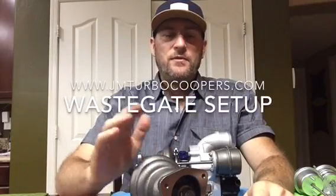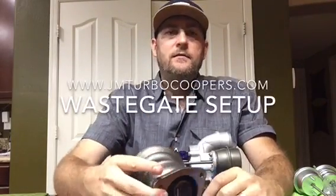Hey everybody, this is Eric with JM Turbo Coopers, and today we're going to go over how to set up a wastegate properly. We periodically get emails from people saying that their turbo is not making boost and they don't understand why, so we're going to go over how to adjust it properly and some techniques and tricks to adjusting, monitoring, and data logging it.